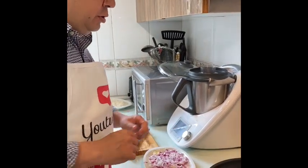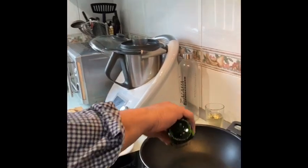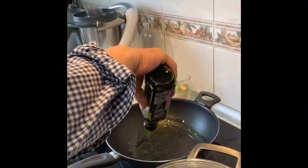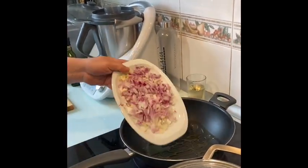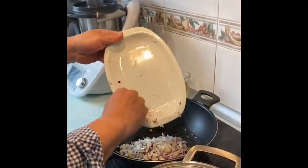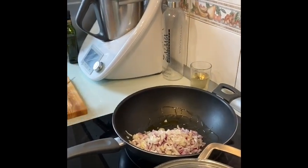Pues ya tenemos picado la cebolla y el cebollino. Ahora vamos a hacer el sofrito. En este caso vamos a utilizar aceite de trufa, que te va a dar un sabor fantástico a todo el risotto. Ponemos un poquito en la cazuela y lo echamos, y lo dejamos despacito. Y mientras vamos a aprovechar para ir picando los boletos.